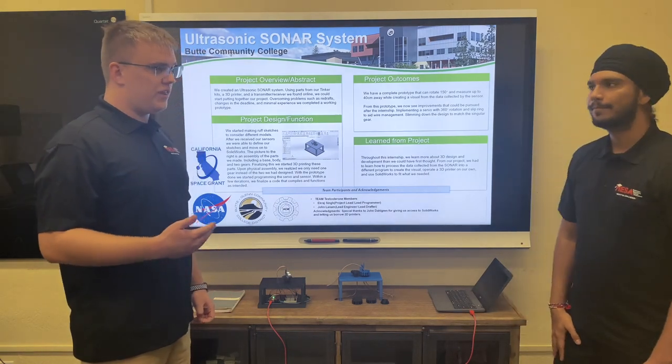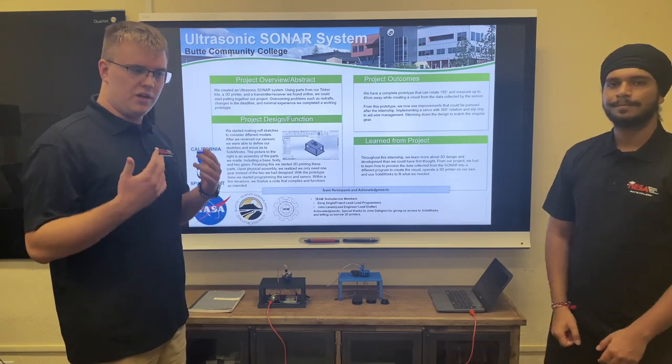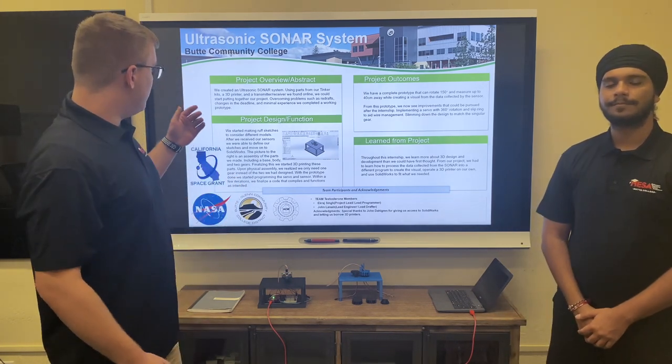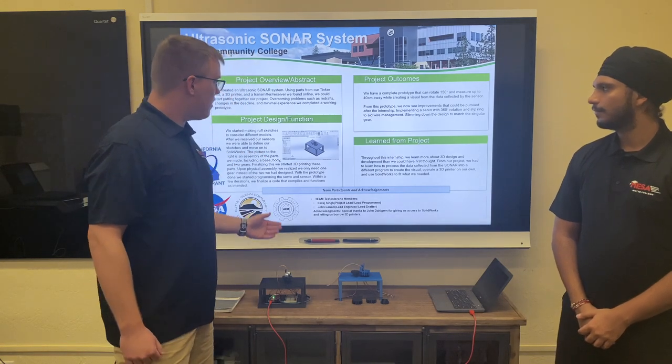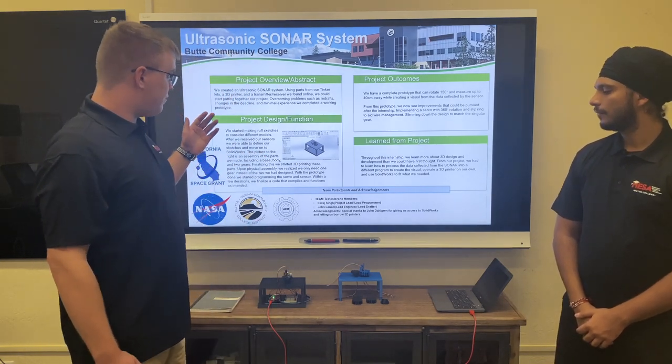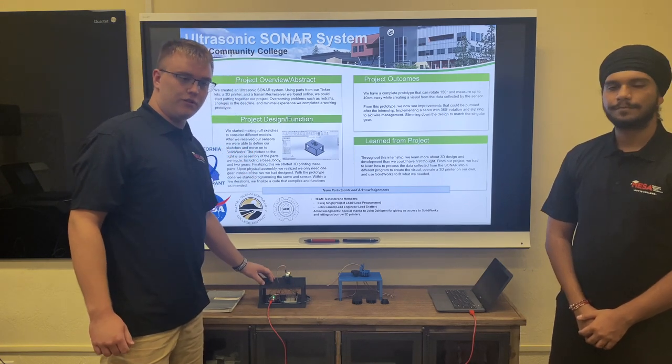We started this project with a desire to create something that could measure distances, and we eventually came to sonar after finding this sensor. Along with parts from our provided tinker kit and being provided access to 3D printers, we were able to create this prototype.